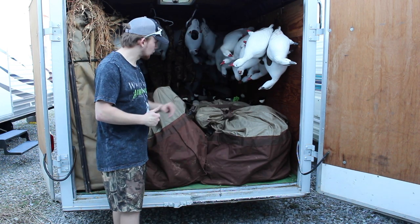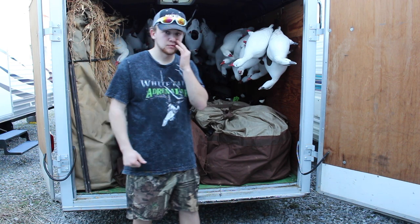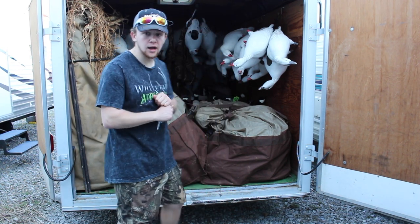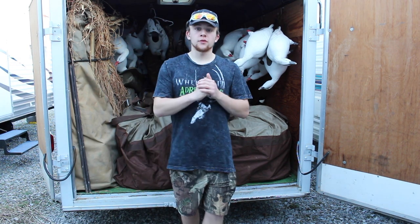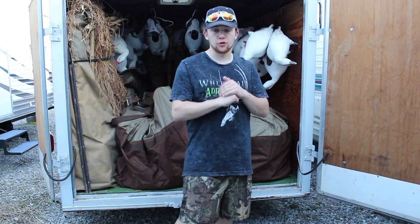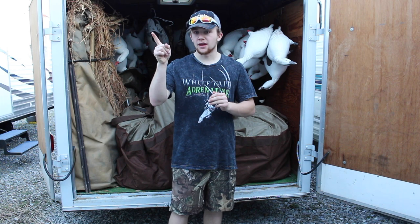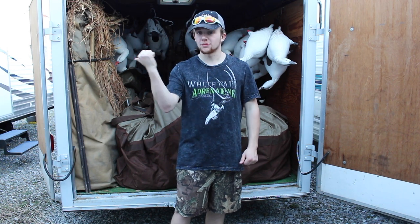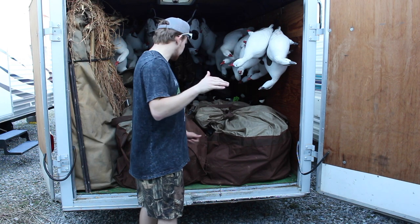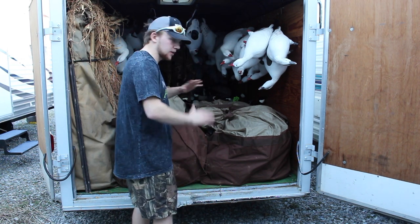I have the old beauty trailer for the decoys. I'm going to show you how I have my trailer set up and why. This year I actually sold most of my Canadians and I switched to the Avian X's. I will post that link in the video so you can go watch my Avian X decoy review. But anyways, I'm going to get more of the goose decoys. This is just how I have it set up for now.